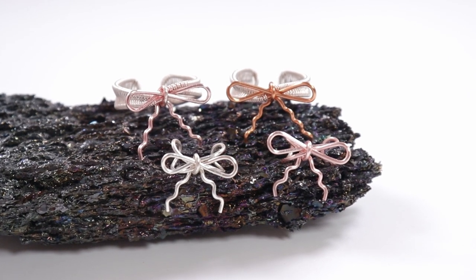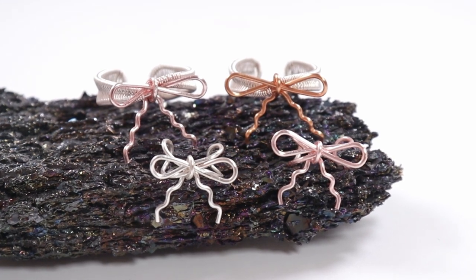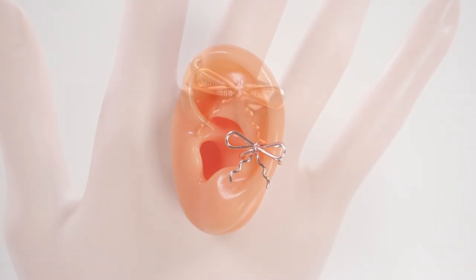Hello there, my lovely jewelry makers. I'm Christina of CSL Designs and in today's tutorial I'm going to show you how to make these cute wire work bows that can be used both for ear cuffs and rings with just a slight variation in the technique.